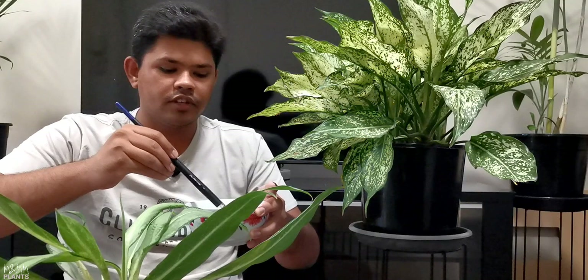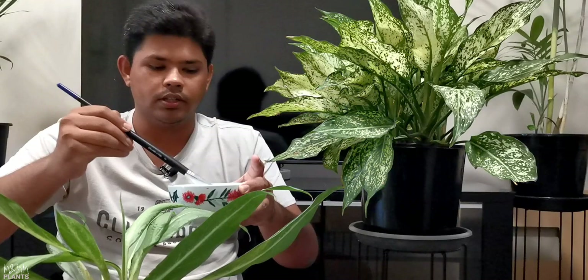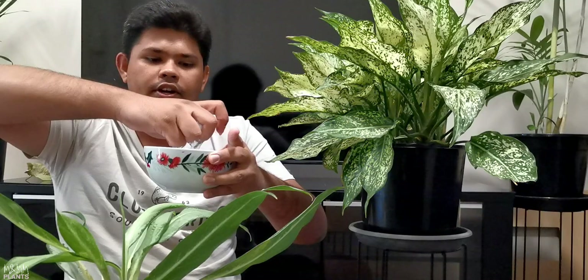If the leaves are small, it is best to use a painting brush like this. But if the leaves are broad and big, like this aglaonema, then you can use a normal thin cloth — a very thin cloth. Simply dip the cloth in the solution, get rid of the extra water, and then you can wipe the leaves.